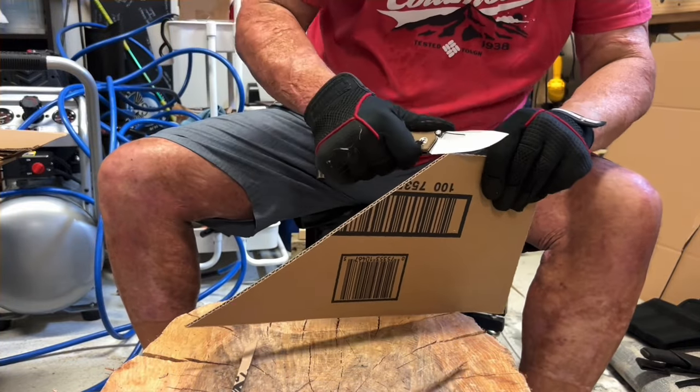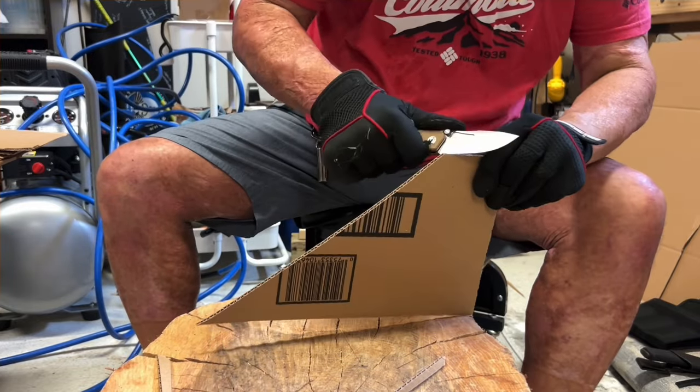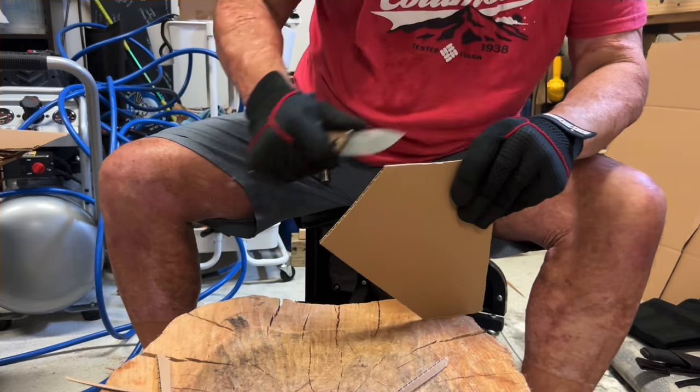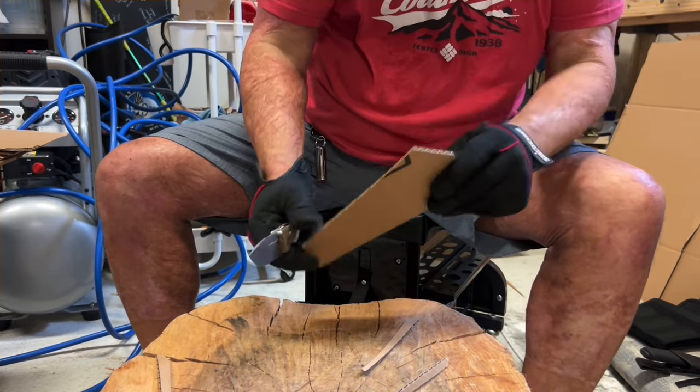This is my fourth Romet knife, and one thing I can say for sure is they know how to sharpen a knife. So far all of them have performed really really well, especially for their price point.